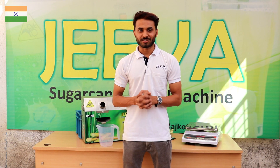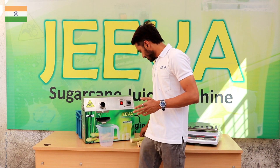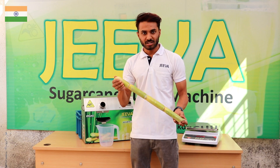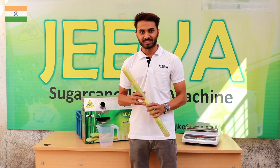Hello friends and welcome to this another video of Jeeva Sugarcane Juice Machine. I am Gaurav and today we are going to extract the juice from another variety of the sugarcane. This is called the white sugarcane. This is the softer variety of sugarcane. So let's see how much juice we can get from this sugarcane.